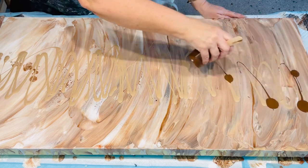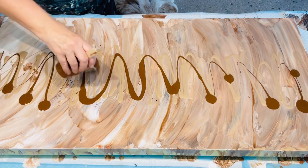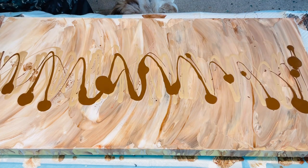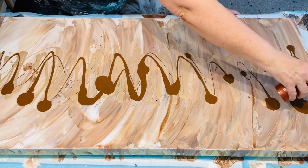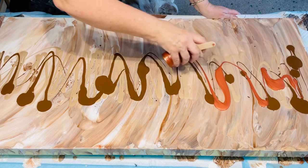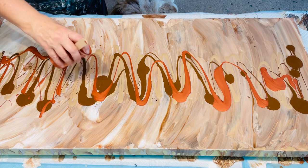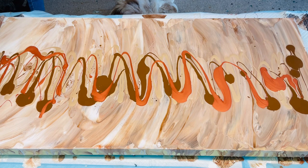The underpaint under there was just a white with champagne gold smushed in. I forgot to hit the record button, but now I'm going down the centre of the piece with burnt umber, metallic copper, and I think I'm going to add some dark blue in for a pop of colour. I'm creating it for myself.